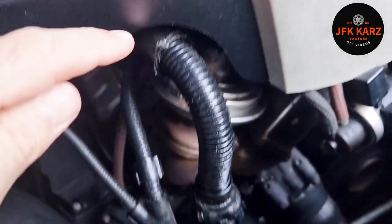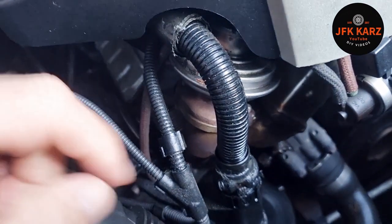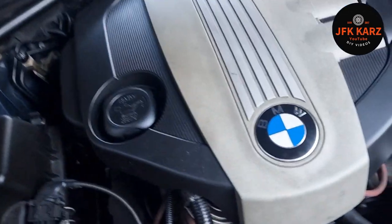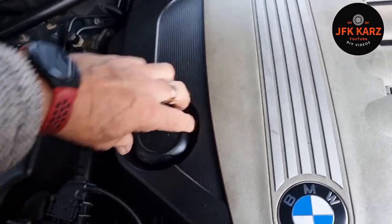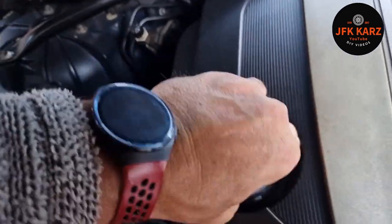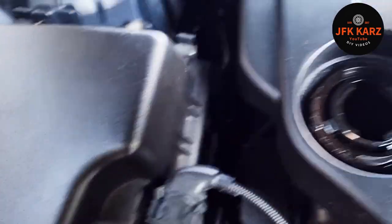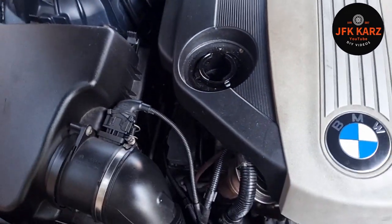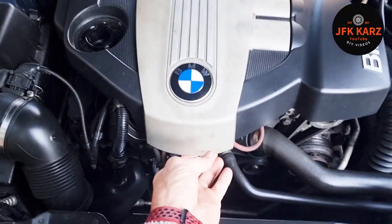So we can see my one here — looks like someone's wrapped a load of tape around it. The dealer I bought it off did that. We're going to take that out and remove the cover. This cover needs to come off, which is literally just a case of taking off the oil cap. Give it a rotation — don't break it — and it should lift off.